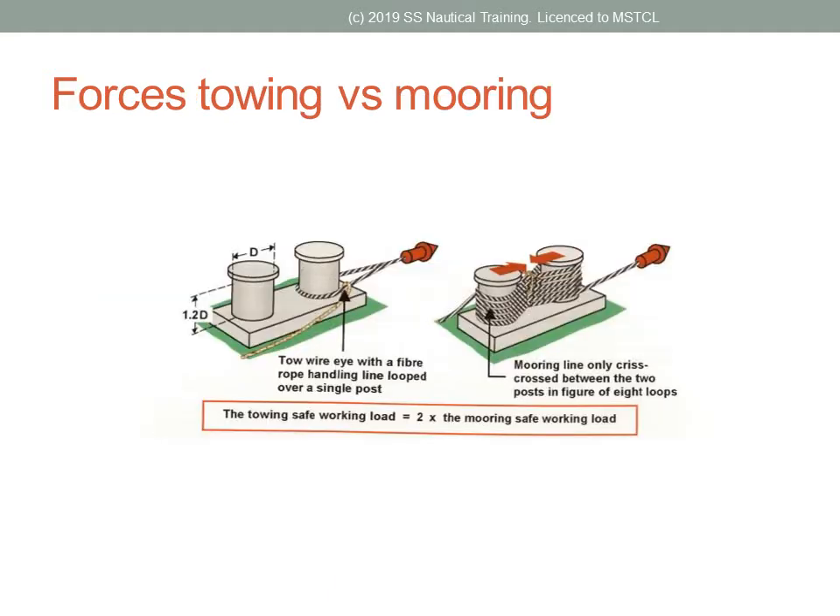The ship's crew needs to know well in advance what side alongside the vessel will be berthing. This is in order to prepare for mooring itself, as well as rigging the gangway, cargo and stores transfer.